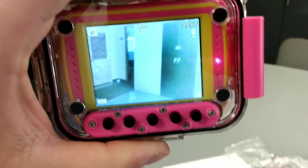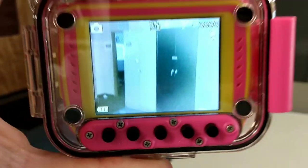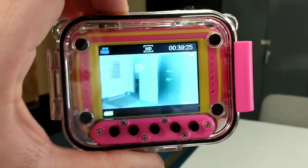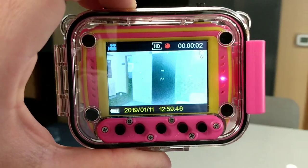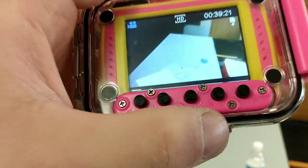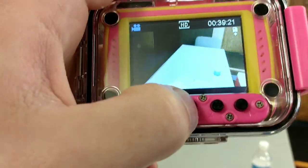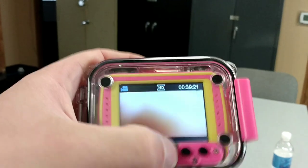You just click here and you see it took a picture at 8 megapixels. If you press the video button, it switches to video mode. Now you can press it again and it starts recording. On the bottom, it's got different buttons — it says power, left, OK, and right. And that's basically all the buttons.